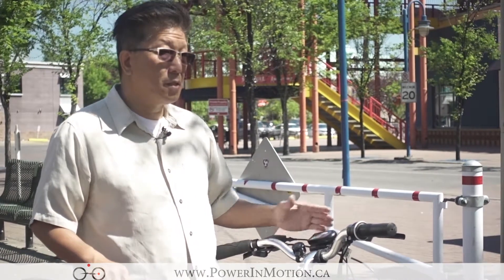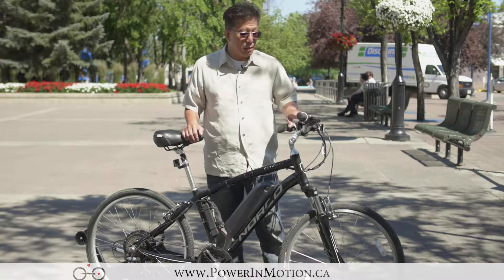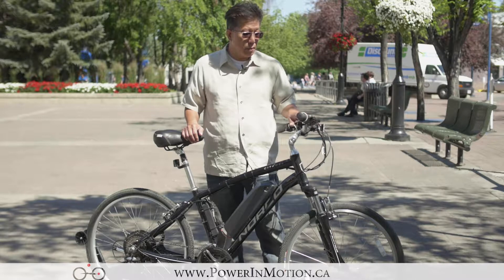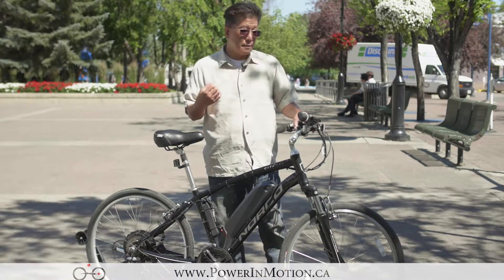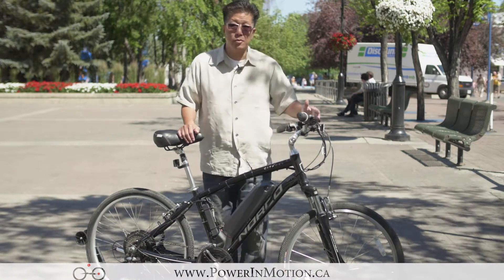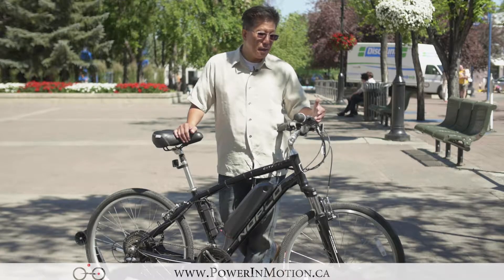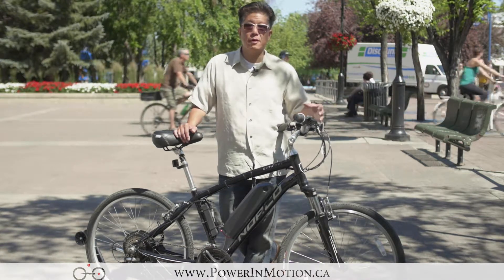So next I'd like to talk about the control panel. What I have here is a very simple control panel with two buttons. I hit the on and off button to turn on the system, and on the left side I have the mode button. By switching the mode it allows me to switch between low, medium, and high, which determines how power is delivered. If I put it in low it will go a bit slower, and when I put it in high it gives a lot more power. Some more advanced control panels will have an LCD display providing additional information such as speedometer, odometer, and mileage. Basically the control panel is a simple user interface to control how the system behaves.